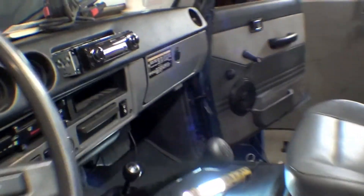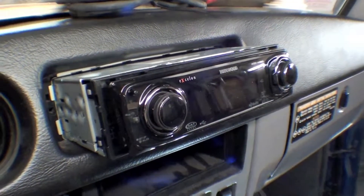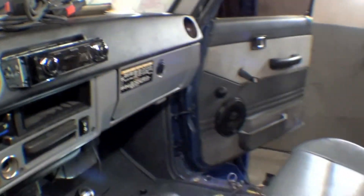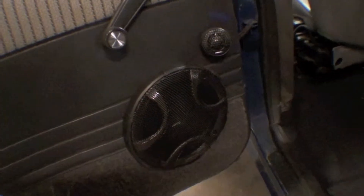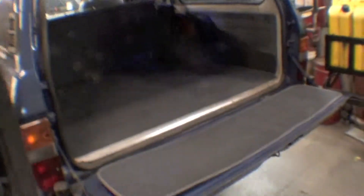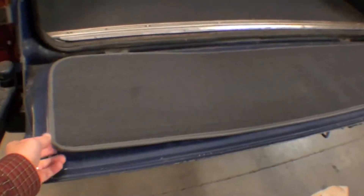You can see that our head unit is kind of in here, been wired up nicely — it just needs to be slid in. Our speakers are all in. If I walk around and show you, the rear speakers are here, and then we even have our subwoofer back here, as well as our carpeting is in.